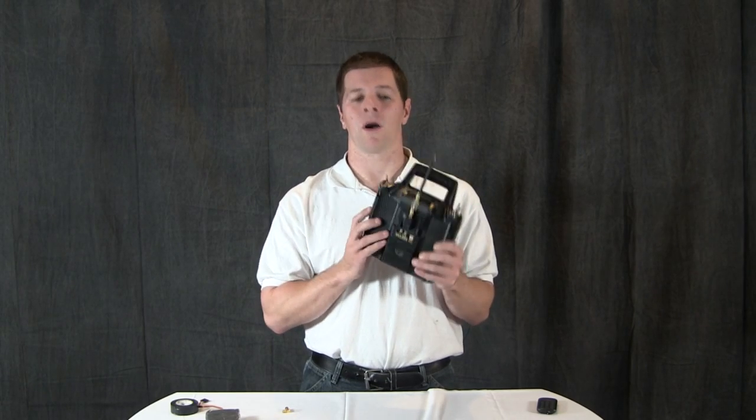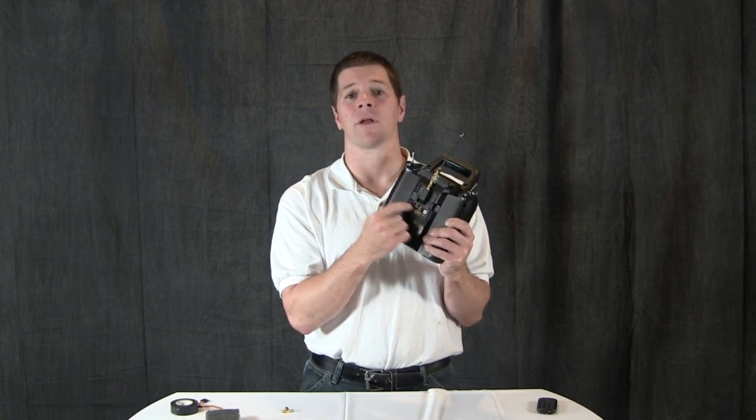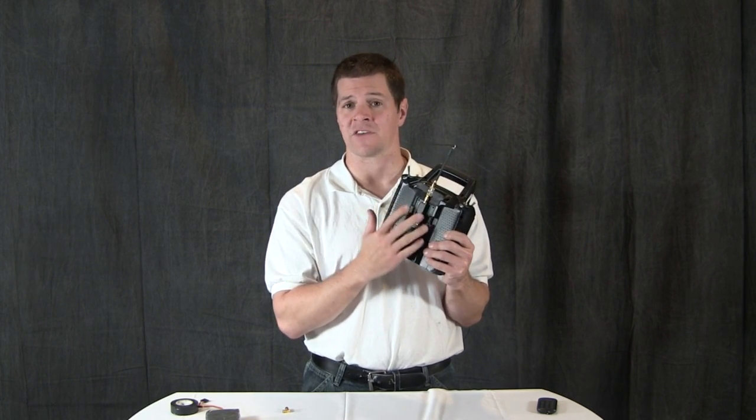However, not all harmonics come out of the antenna port. Many of them come out of the case itself, and a notch filter will not protect you from emissions out of the case.